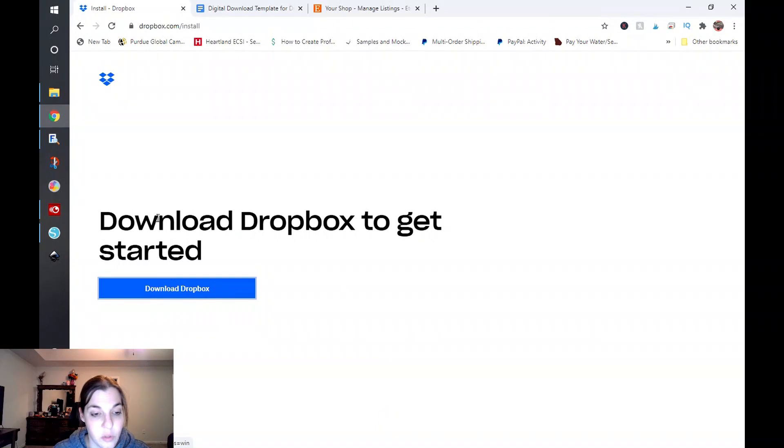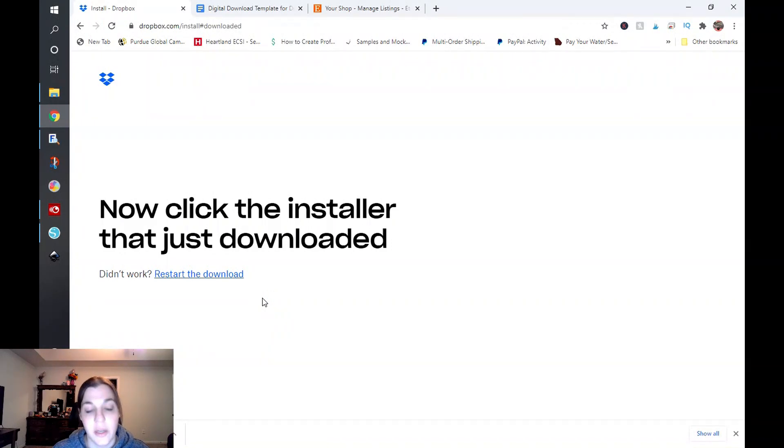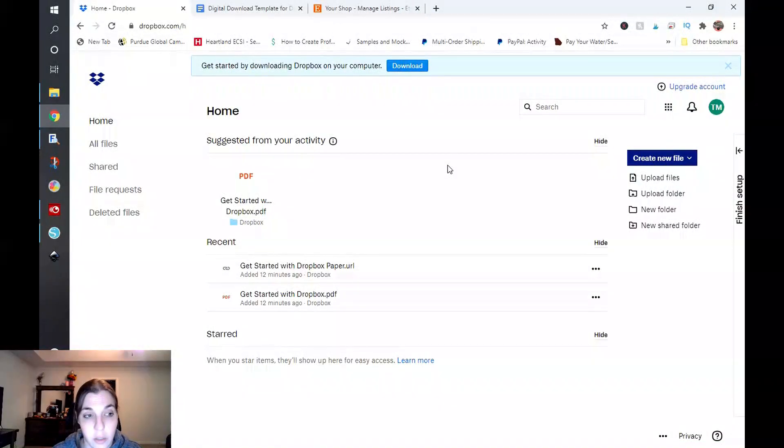Then it's going to prompt you to go ahead and download Dropbox, and this is going to help you integrate with your computer. I do have Dropbox installed on my computer now. While it is not super critical for this, I'm going to do everything on the web just for the sake of doing everything on the web. So I am on Dropbox right now, and this is what it'll look like on your home screen.